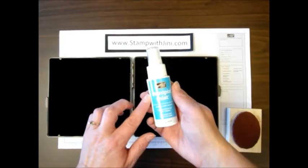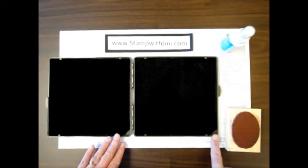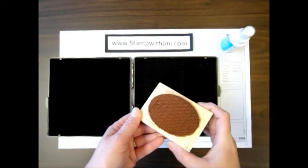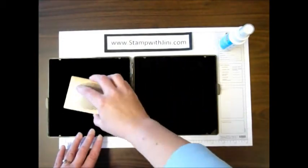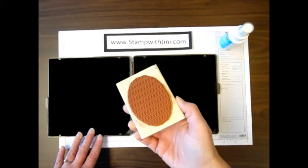To get started, you're going to take your Stampin' Mist and spray the wet side — once again looking for those raindrops — and then you'll take your inked stamp after you have stamped off the excess ink, and scrub on your Stampin' Scrub wet side, and then move it to the dry side.